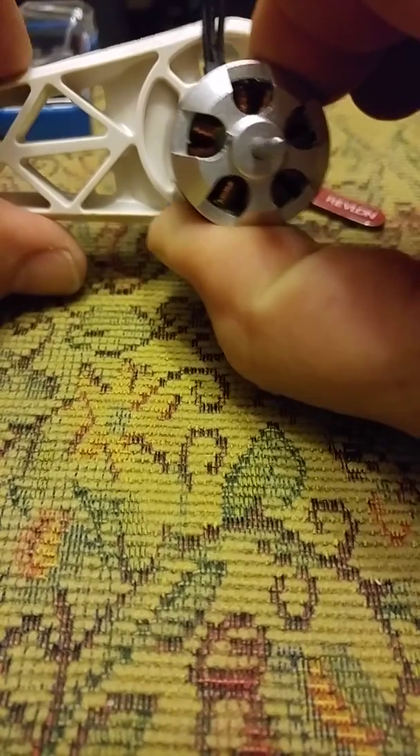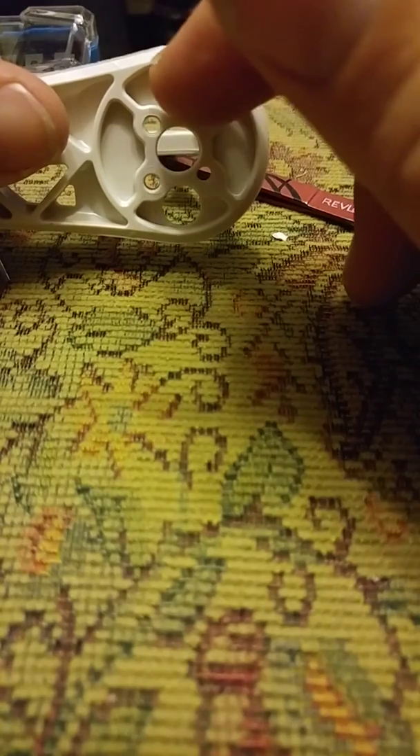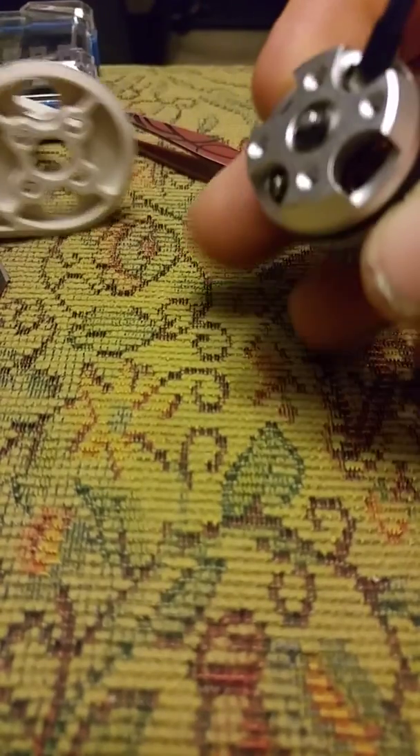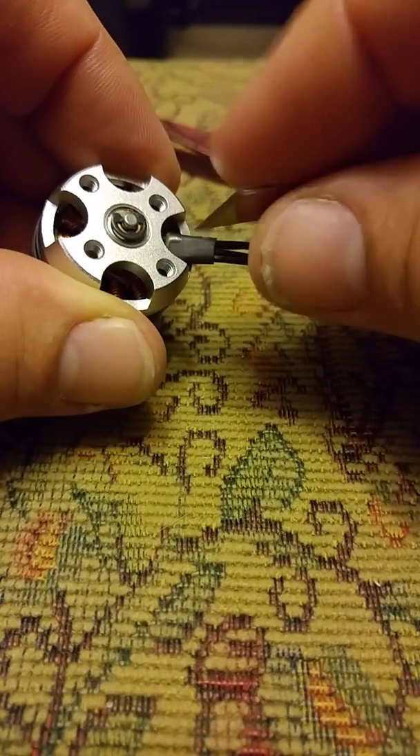But what we really want the motor to do is come out here where this hole is. So we're going to switch this standard Emax motor over, and I've gotten a couple of tools to make it easy.